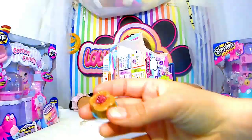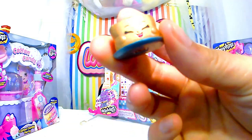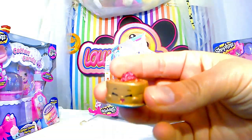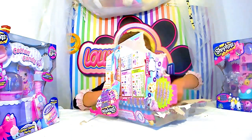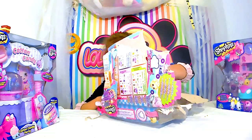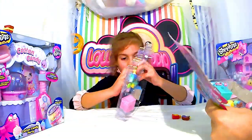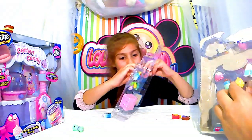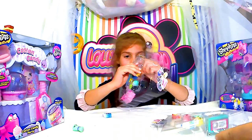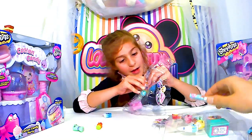Celui-ci, il est ultra rare. On a regardé, il est dans les catégories fuchsia. Je ne sais plus comment il s'appelle. Je te ré-ouvre ceux-là parce qu'ils sont un peu difficiles à ouvrir. Il n'a pas que des légumes, il a aussi des dollars et des billets.